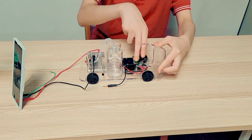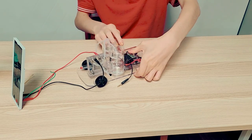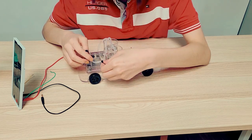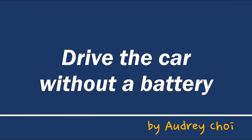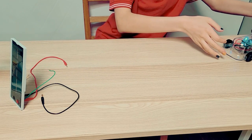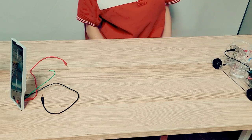Disconnect the solar power and connect the fuel cell stack to the motor. Hydrogen is stored in tanks that can move freely. Drive the car without a battery — I can drive the car with hydrogen using the fuel cell stack. The car's LED lights up and the wheel in the middle moves around.